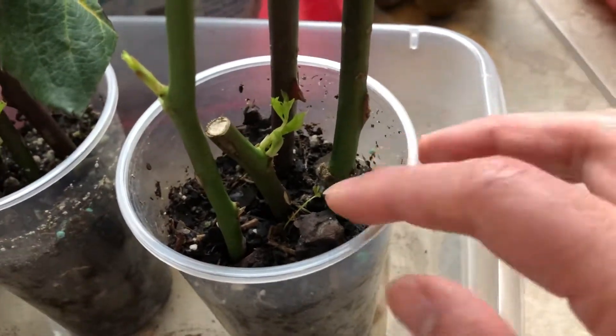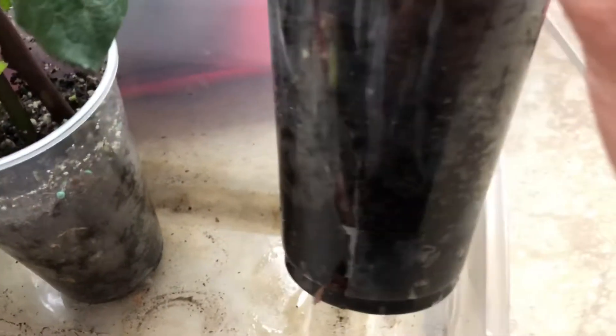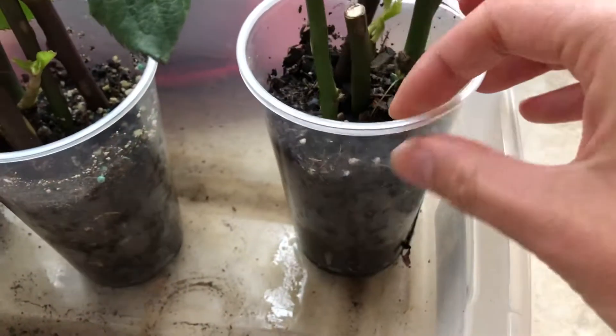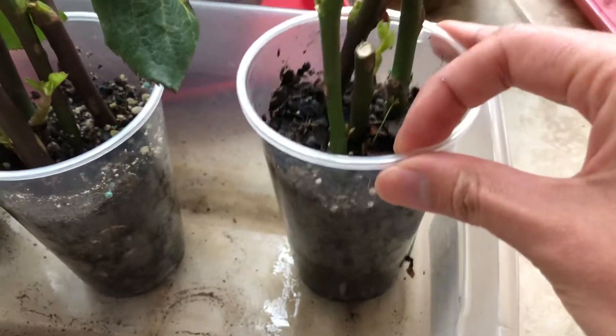This is about the second week in and you can't see any roots on the inside of these clear cups. The great thing about these clear cups is you can see exactly when the roots start growing.